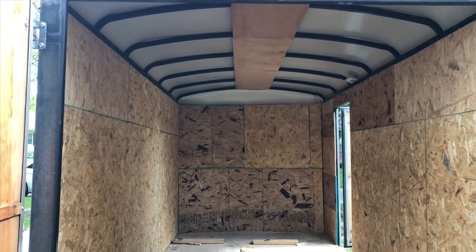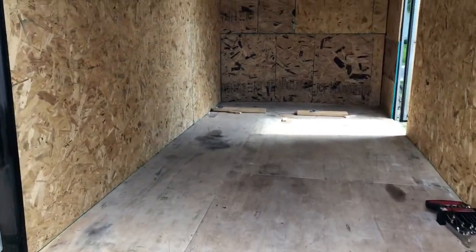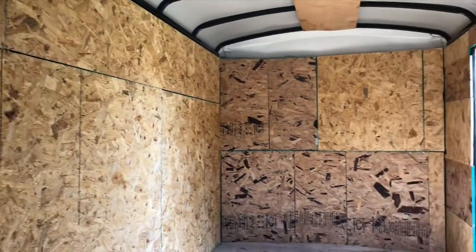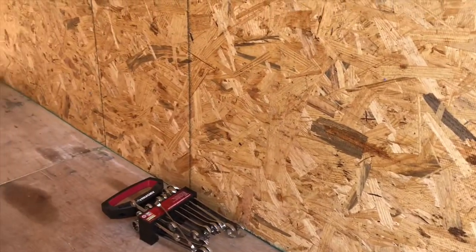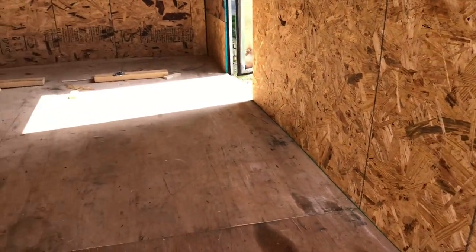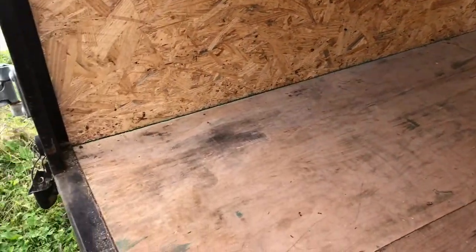There you have it guys — this is the finished product of the inside of the cargo trailer. It's definitely got a lot more structural stability now with the rigidity of the OSB board, and I really like how it turned out. I took my time, it was a really good build, and I learned a lot. Make sure to subscribe and like the video, because next we're going to be working on the floors and you don't want to miss what I've got in store for that.